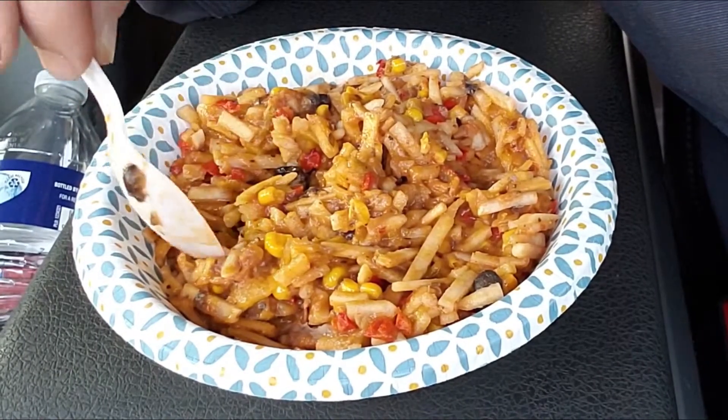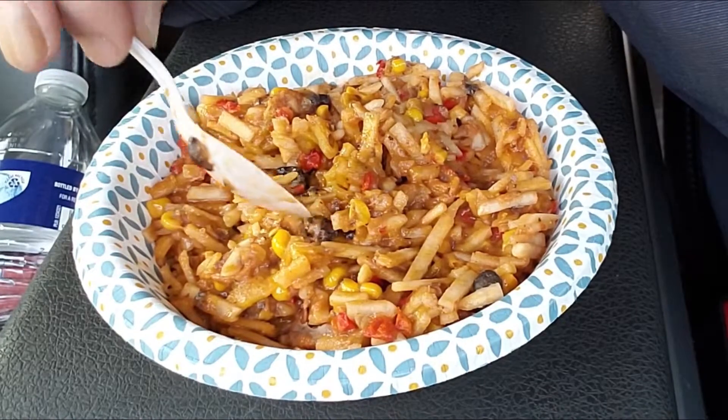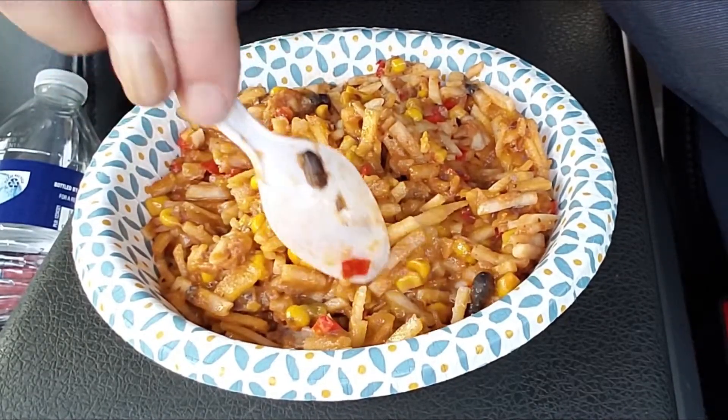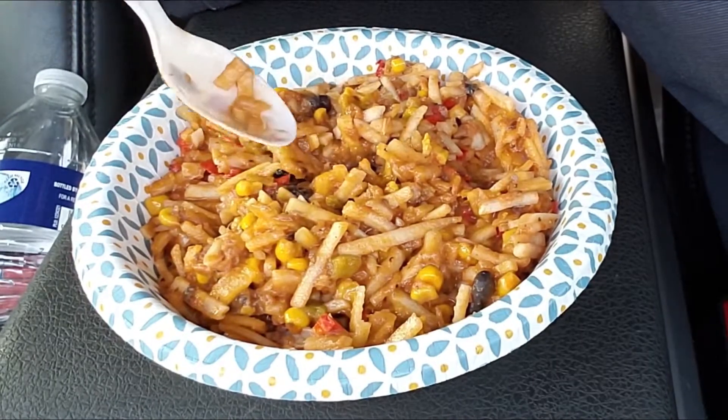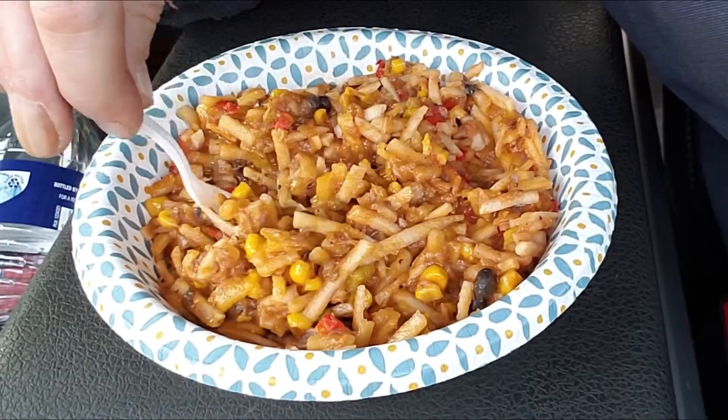The black beans are a nice little touch to this. It does seem to be a little short on salt though — it's not very salty.